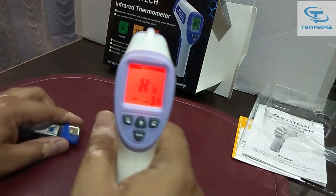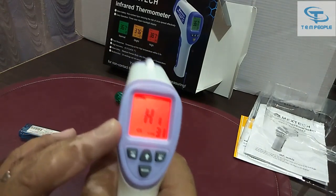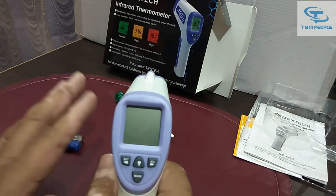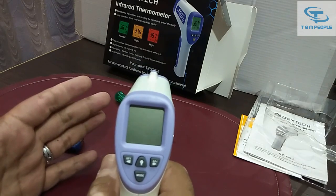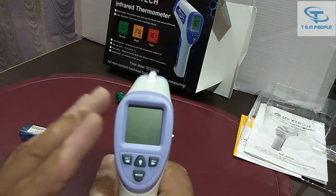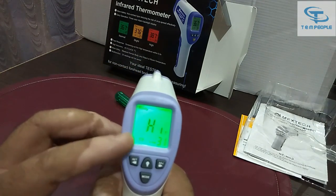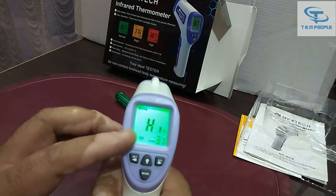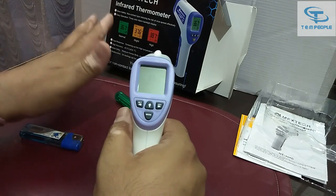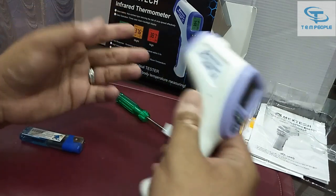The alarm is going off and it is showing a red color, plus it is displaying 'HIGH.' This means the temperature is above the normal body temperature range. You can also check the log afterwards and see it was a high reading, indicating that a person's body temperature is rising above normal.